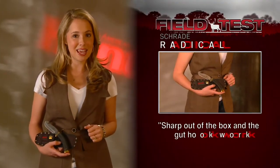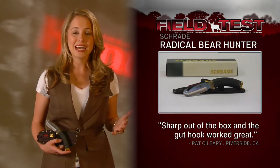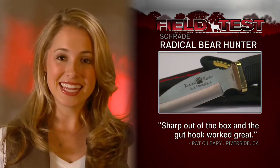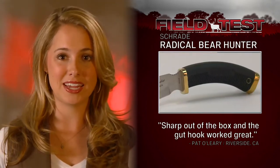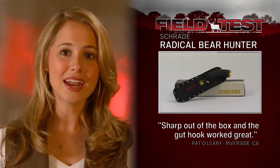Really big game calls for a knife that performs in a really big way. The Radical Bear Hunter knife has a 440 stainless steel blade that is 4 inches long. The knife is 9 and a half inches long overall and sports a safety grip handle. Tester Pat O'Leary says the knife was sharp right out of the box, and the gut hook works great.